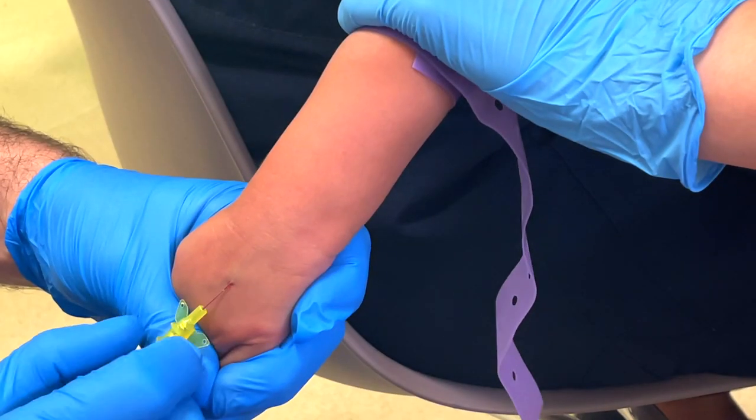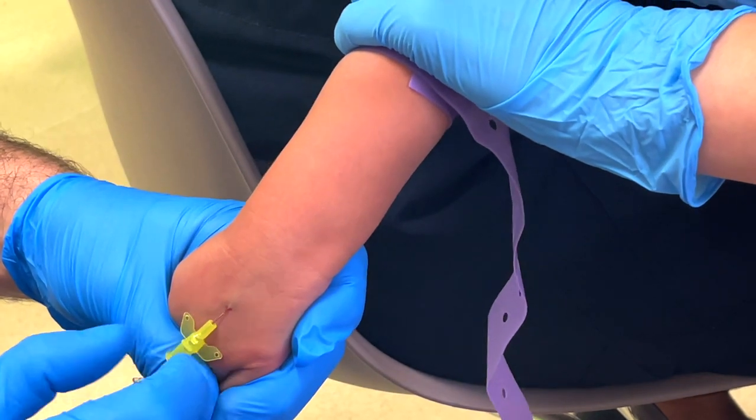Ideally you want a nice juicy, bouncy vein that looks straight, is easy to see, and is in a good location not near any bends. But life doesn't always work out that way, so we have to choose the best option available. Make sure you have a good look around at all the options so that you're choosing the best one.